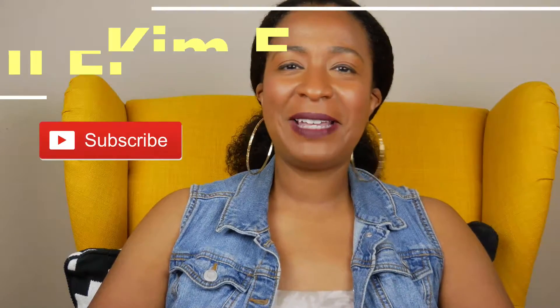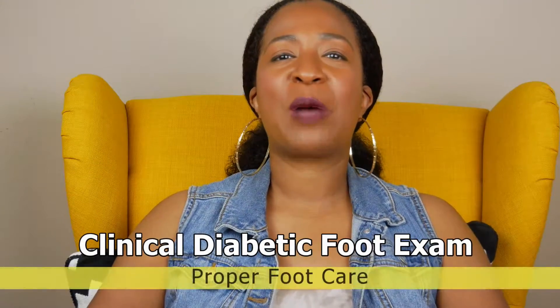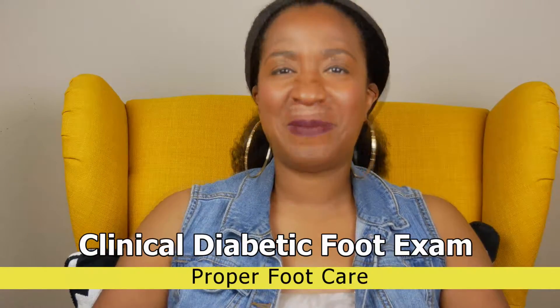Hey guys, Kim here, and you are tuned in to Kim E, the Diabetes NP. Today, we're going to talk about proper foot care — foot care for the diabetic.